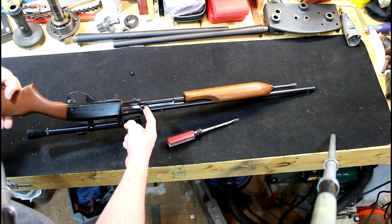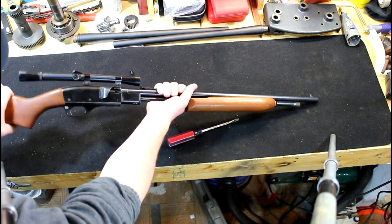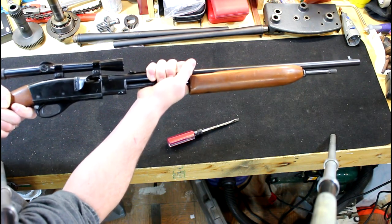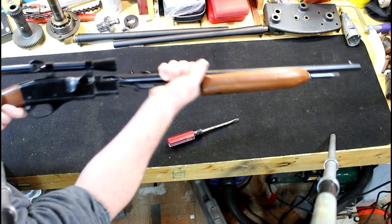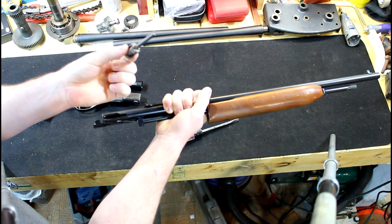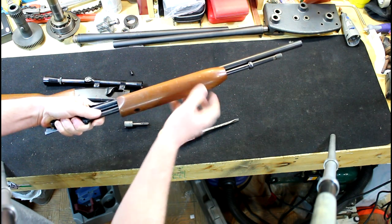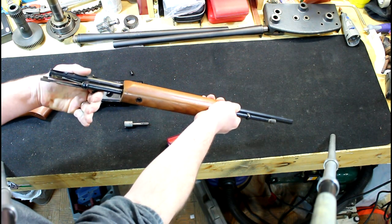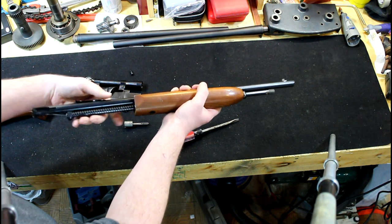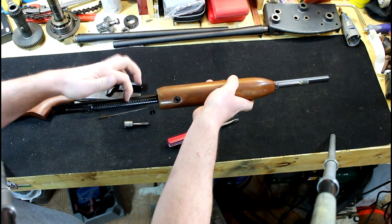There's a spring here — that's the spring for your charging handle. This is super simple: you just grab tight, wiggle a little bit, and pull it straight out. Your bolt assembly comes out with it. You've got to hold on to your charging handle because that'll slide forward. That releases your spring tension on your charging handle.